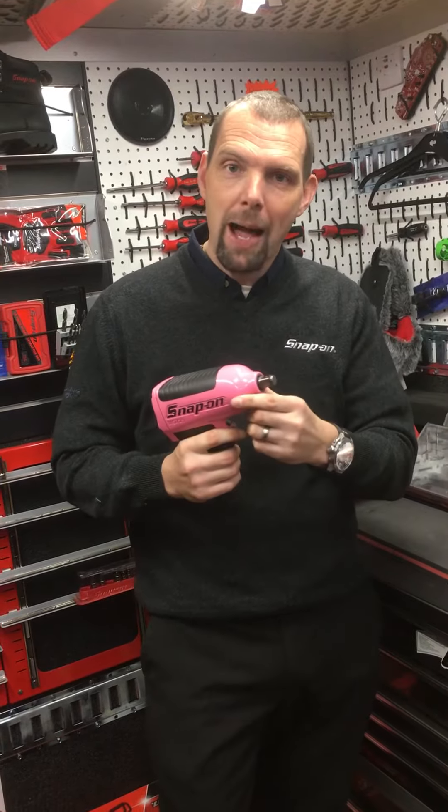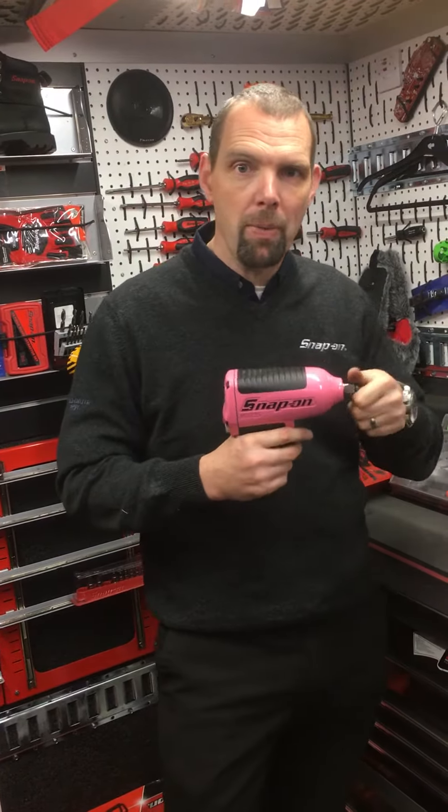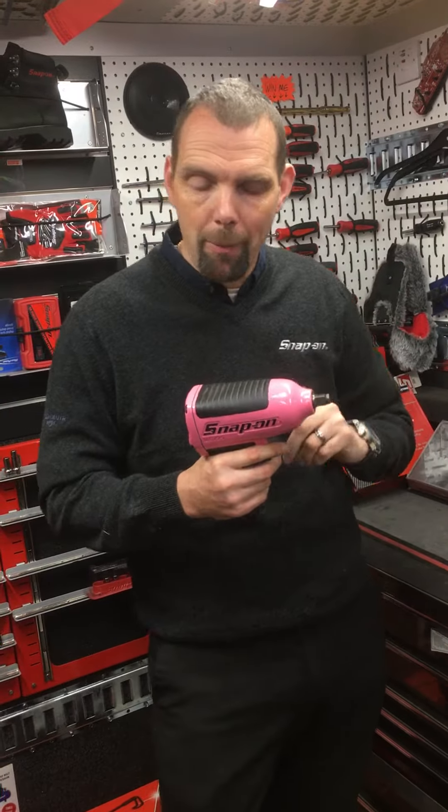On the end of the tool here, the hammers are actually twin hammers, so you get more blows for your bucks. A lot of guns only use a single hammer.